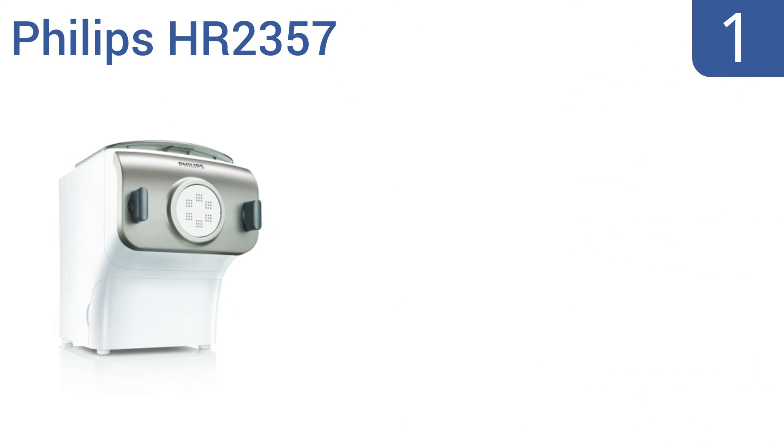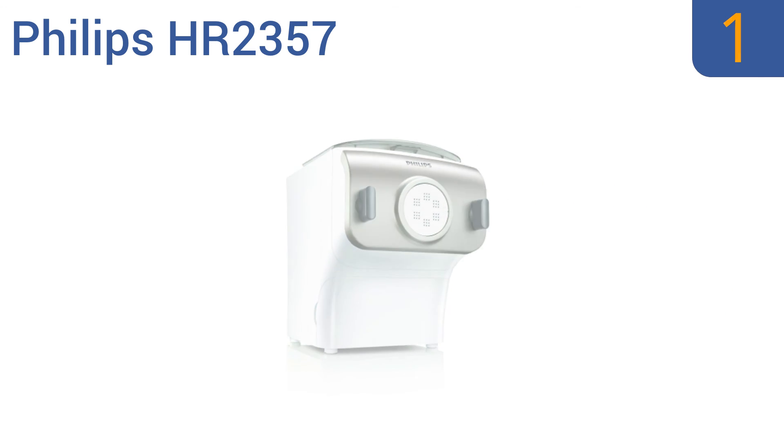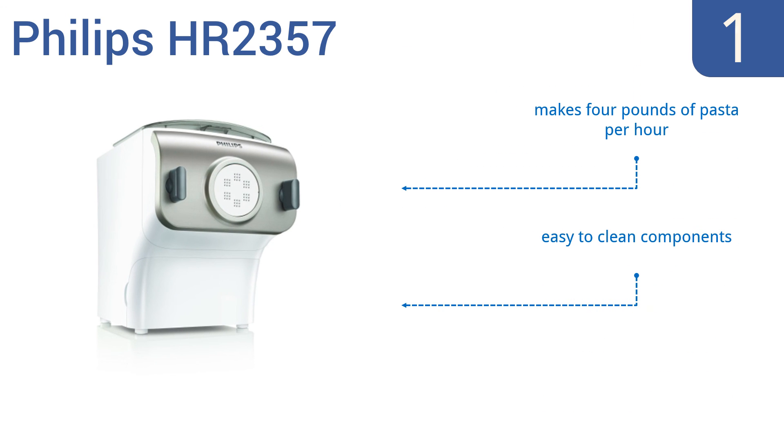And coming in at number 1 on our list: with a staggering 1,600 pounds of extrusion force and 4 unique shaping discs, the Philips HR-2357 is a pasta-producing powerhouse designed to give you amazing results. Use it at home or even in the kitchen of your restaurant. It makes 4 pounds of pasta per hour and comes with easy-to-clean components and a built-in bottom storage drawer.